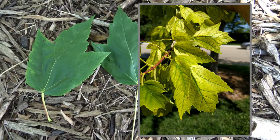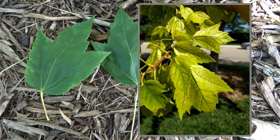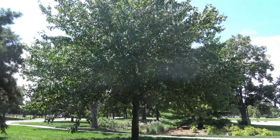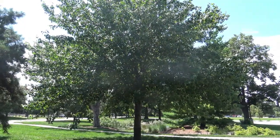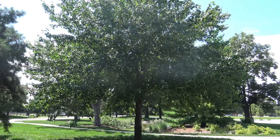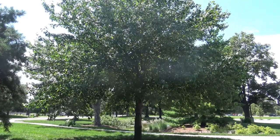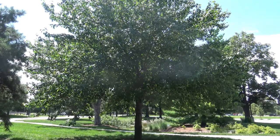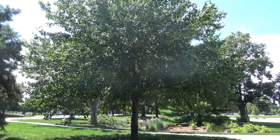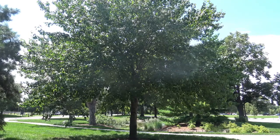That's a chlorosis which can happen when red maple is on high pH soils. This is a fairly young red maple but it has a typical form — comes up single stem or trunk, then branches out fairly low and forms a rounded crown. And true to its name, the fall color is typically reds.